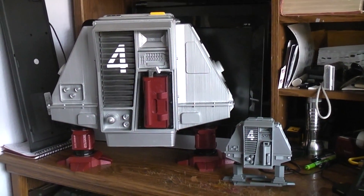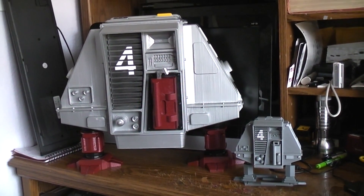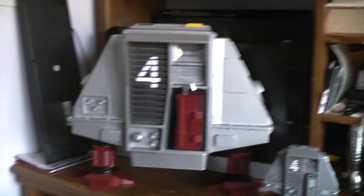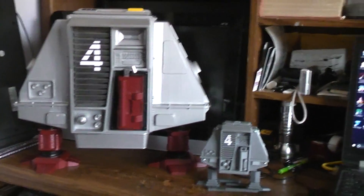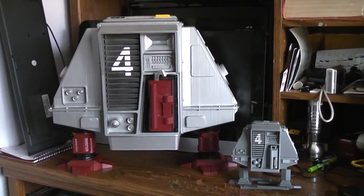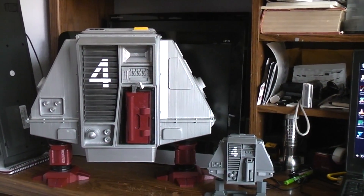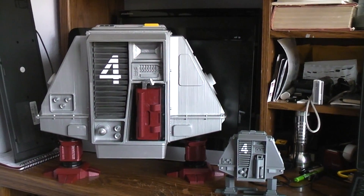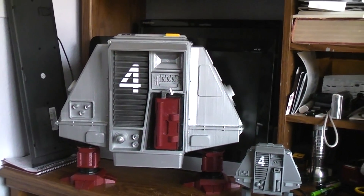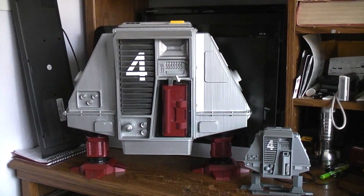I thought it would be fun to see just how big of a drone robot I could print on my original Prusa i3 MK2 printer. I went up to Thingiverse and looked at all the different drone files — none of them were screen accurate, but some looked really good. I took parts from three different ones, made some parts of my own, and modified parts I grabbed from theirs.